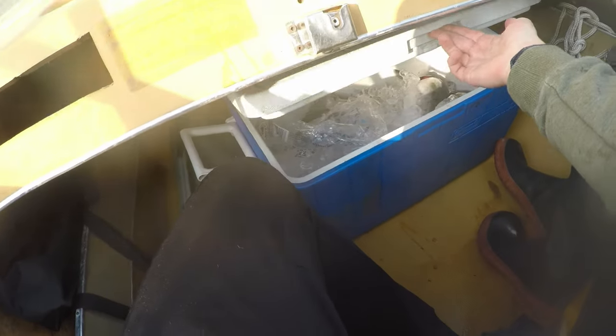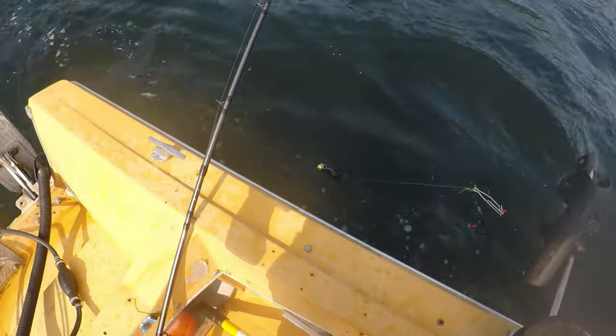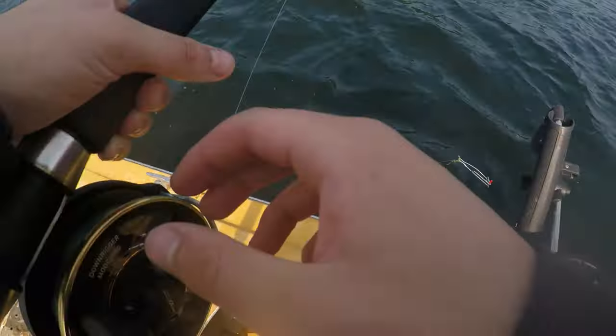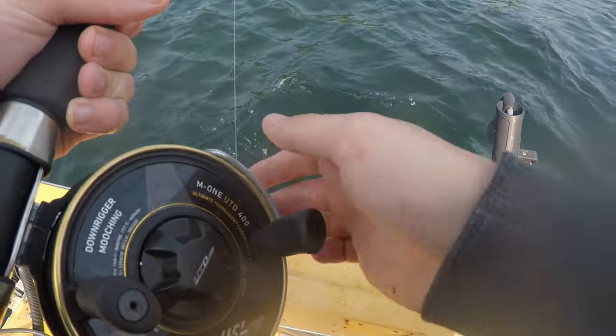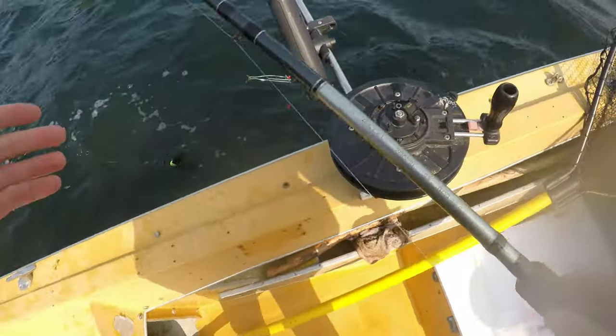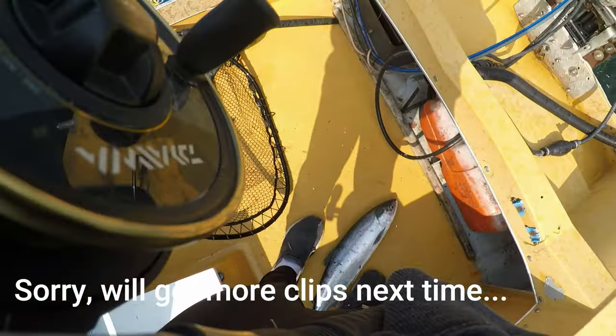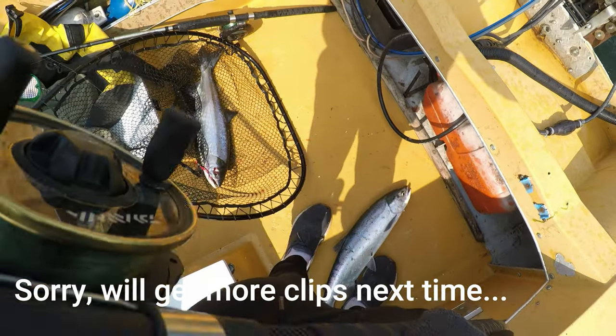So far we have four fish. I'm just re-rigging this downrigger because we've caught all our fish on this one, so we're putting the same lure on to see if we can entice one to strike on this side. Just got our last two guys in a double header - done fishing! Sweet, sweet.